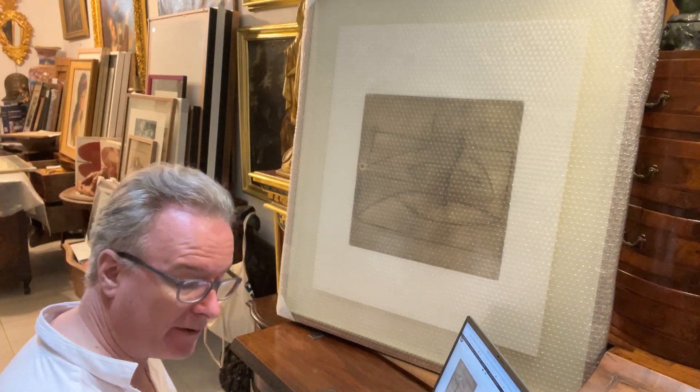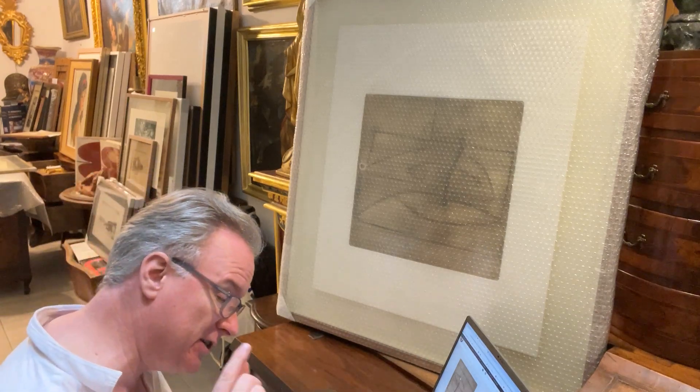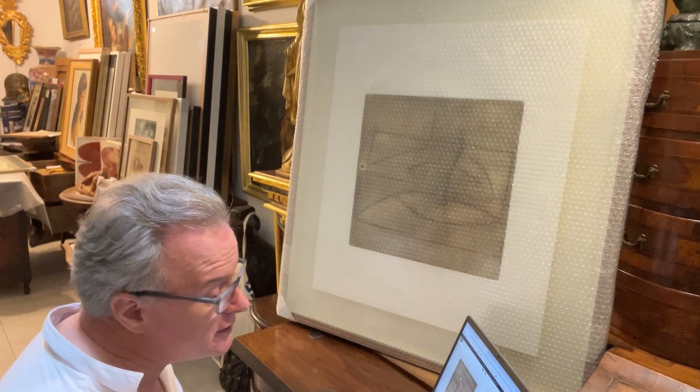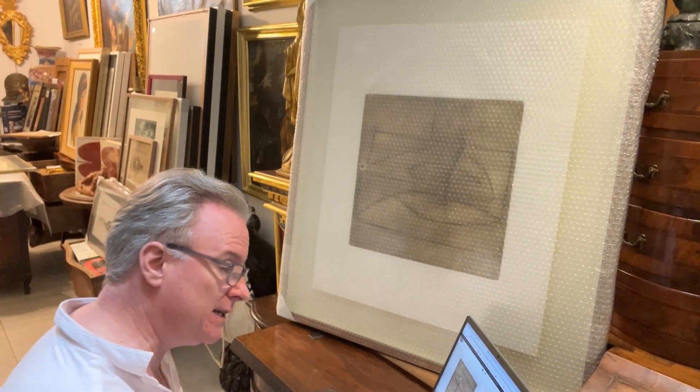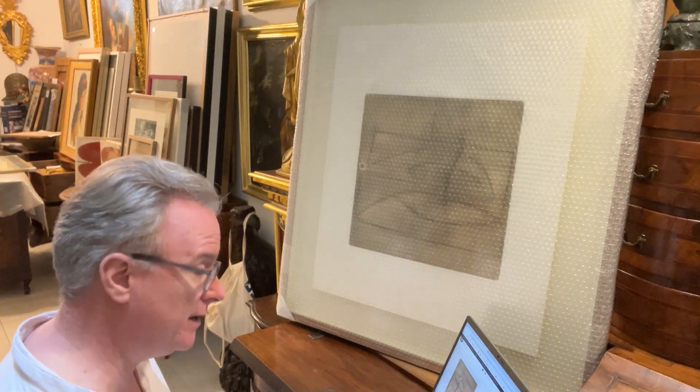The colour is very crisp — especially like they were printed yesterday — but they were printed in 1974. They're titled 'Linear Development in One Movement, 1974.' Now, Victor Passmore.